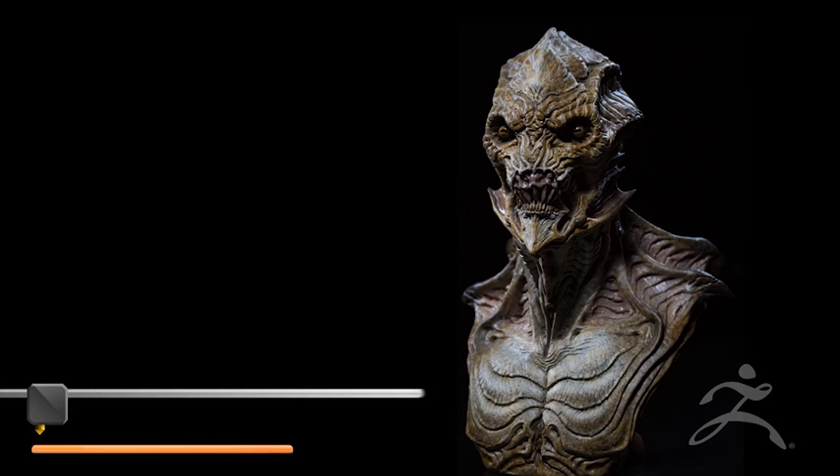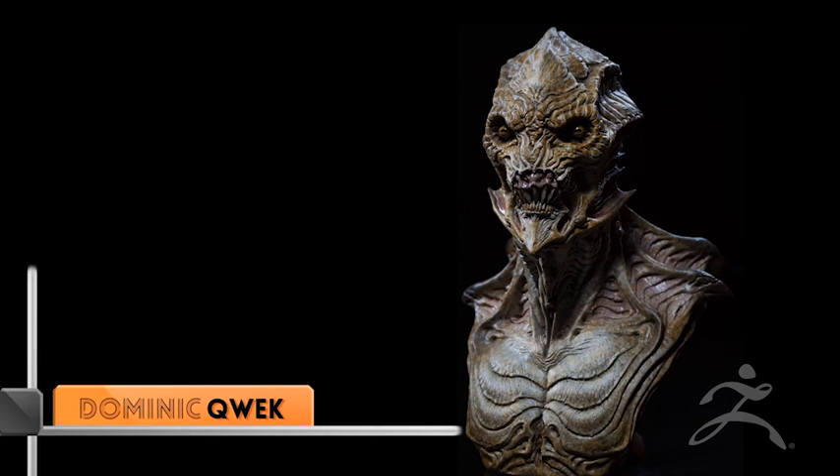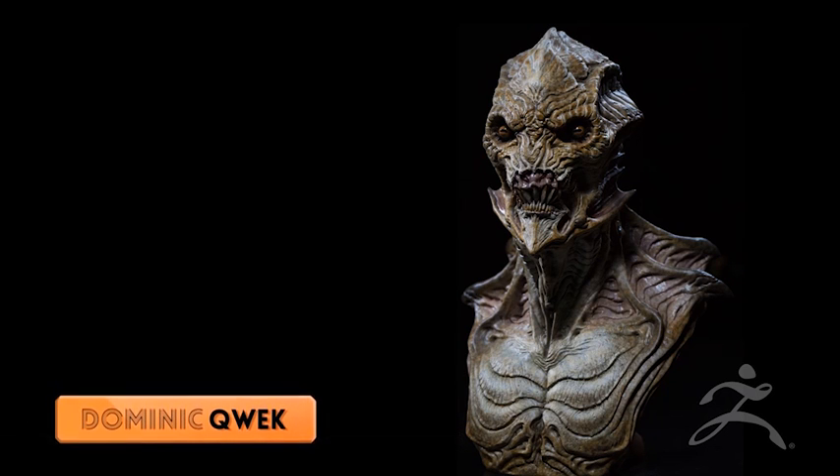Hi guys, good afternoon. My name is Dominic Quack. I am a Creature and Character Artist. I work for Blizzard Entertainment as a Senior Cinematic Artist. Today I'm going to talk to you guys about my workflow for creating my own collectibles and busts. But before I do that, I want to give you guys a quick introduction to my work.